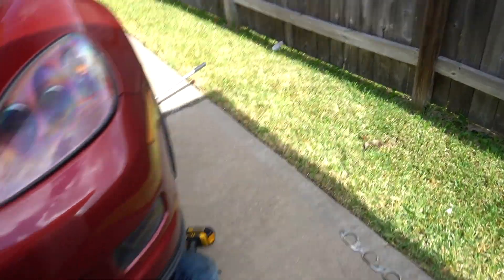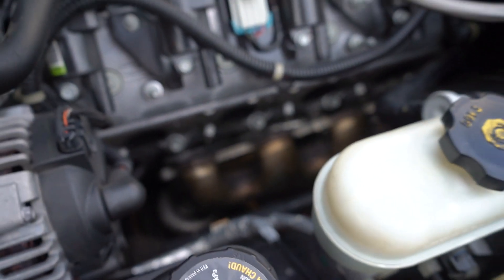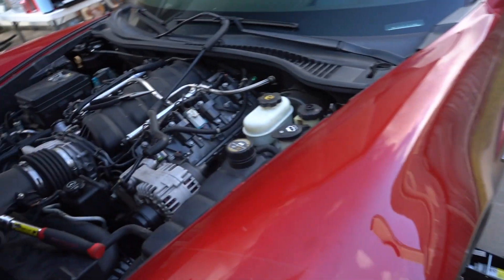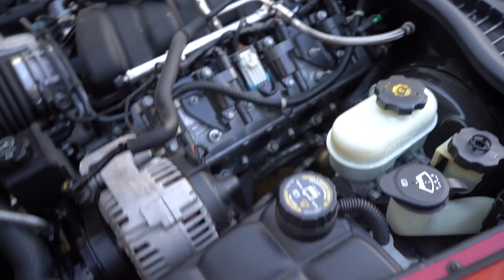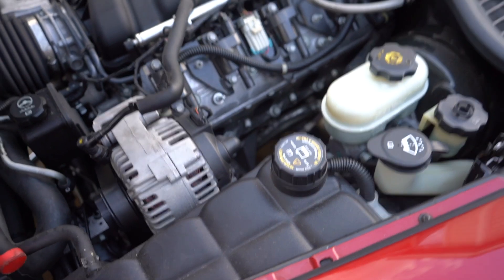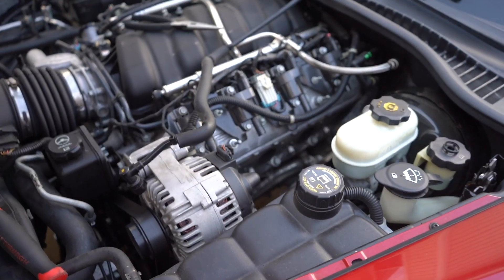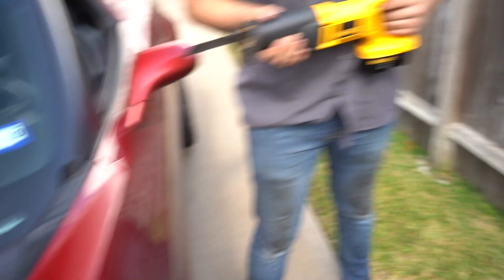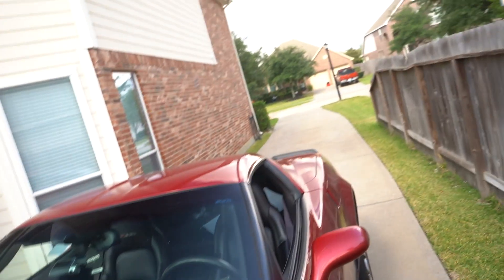Got Alan helping us out, trying to get some bolts loose. This side is proving to be much less of a challenge than the other. Some issues going on — some of the bolts are stripped from previous wear and tear, so we gotta cut them off. But the blade ain't working — not the right blade. So to Lowe's or AutoZone or something we go.